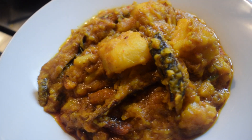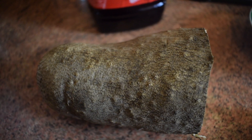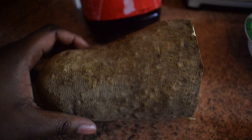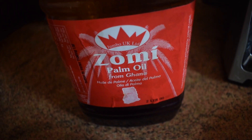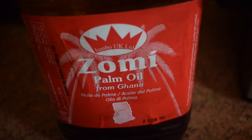Let's get right into this recipe. To prepare yam pottage, you need half a yam — this is called puna yam from Ghana. You also need some palm oil, and the best one I can recommend is zomi palm oil from Ghana.